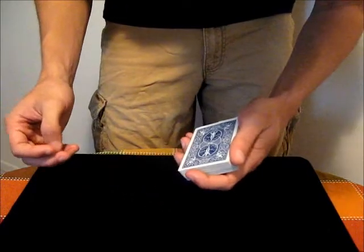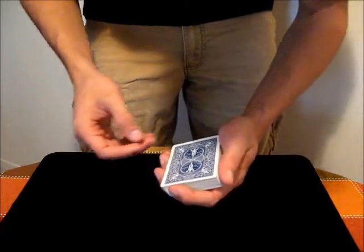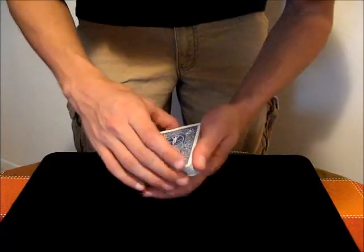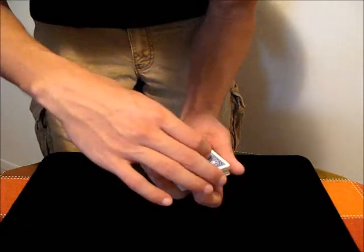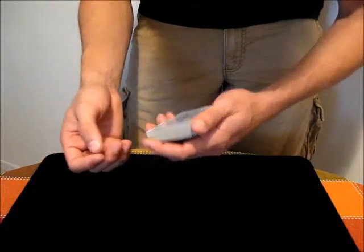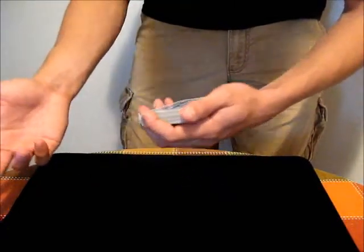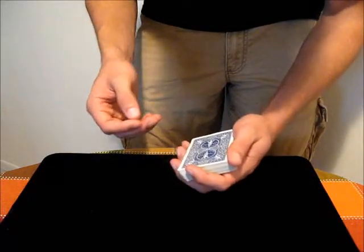In this video I'm going to teach the Injog. The Injog is a way of marking the location of a card or multiple cards without using a break or a crimp. Essentially, an Injog is a card that is slightly pulled back from the rest of the deck. The idea is that it's not visible from the front of the deck to the audience, and you can use it to transfer a card to a break above or below the card. You can also use it in false overhand shuffles and different things like that.